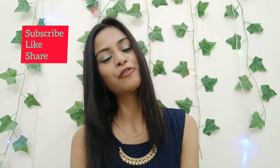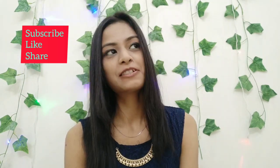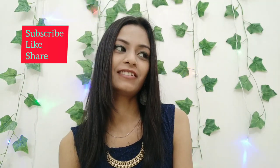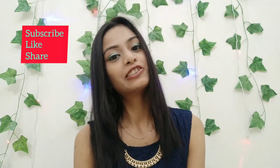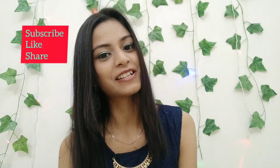Hi guys! Welcome back to my channel. I hope you are doing pretty well. I am making a special video for you. Make sure to watch this video, like and subscribe to my channel.